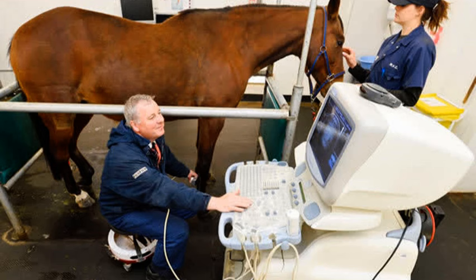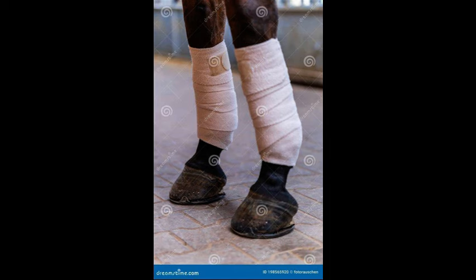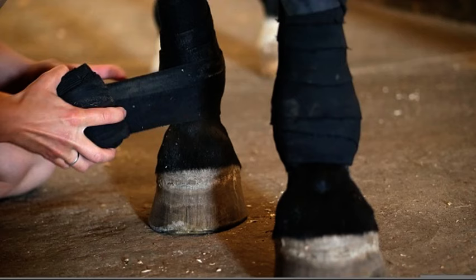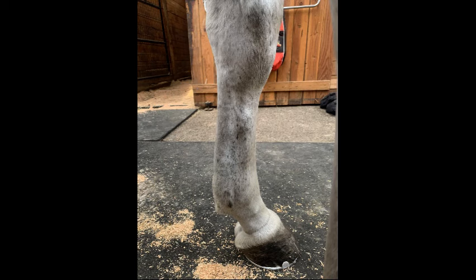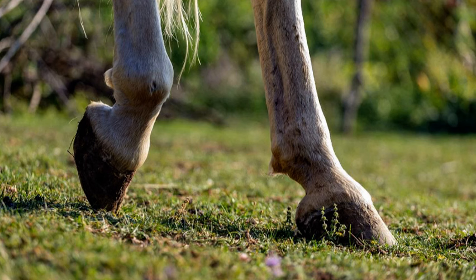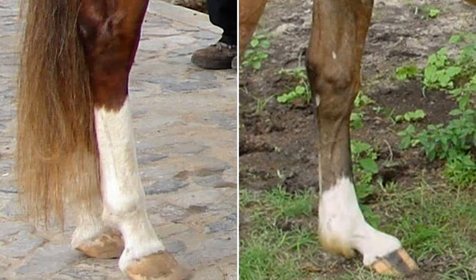Treatment for suspensory desmitis focuses on reducing inflammation so that you can allow that ligament to heal. Rest is critical — it often requires weeks, sometimes months of reduced activity, and depending on your horse's injury and the severity of it, that's what's going to dictate your rehabilitation protocol going forward. Cold therapy like ice packs or cold hosing can help reduce the swelling and pain in the early stages of the injury. Your vet may also prescribe anti-inflammatory medications to manage the pain, and in some cases supportive bandaging and controlled exercise such as hand walking can aid in recovery.